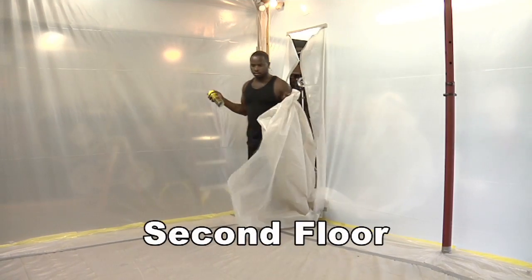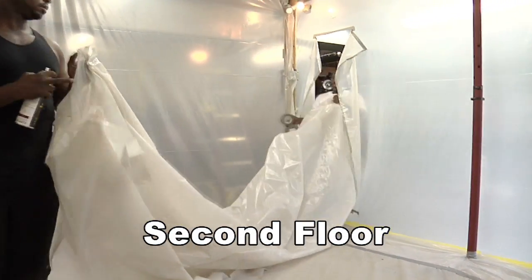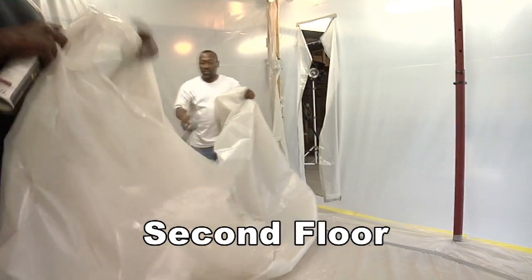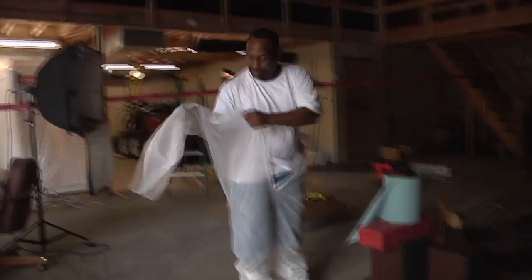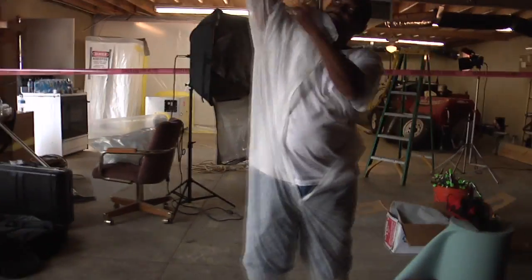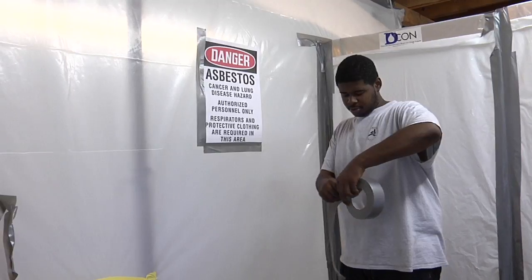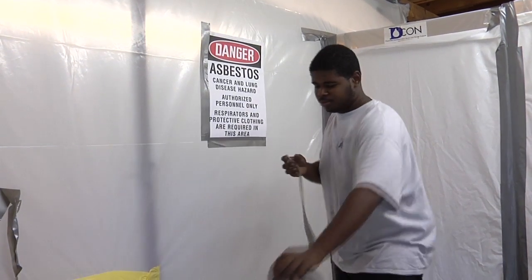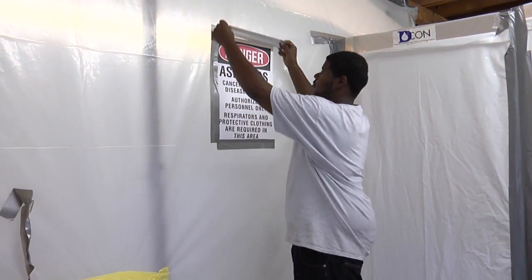Put two layers of poly on the floor and two on the walls. If there is a leak, the contaminants will get on the poly, not on the floor or walls. Workrooms can be dark and confusing, especially in an emergency. It is a good idea to make arrows out of bright tape and place them on the walls in the direction of the decon. In an emergency, the arrows will show you how to get out of the workroom.